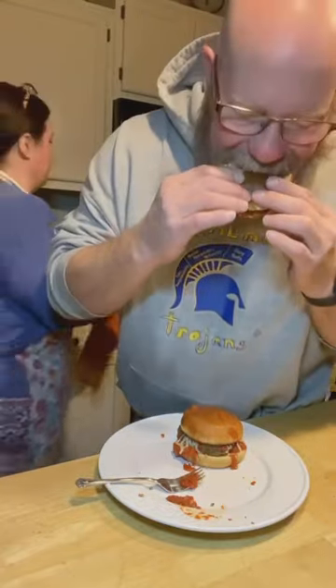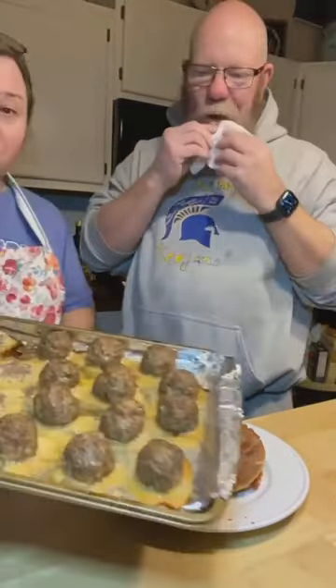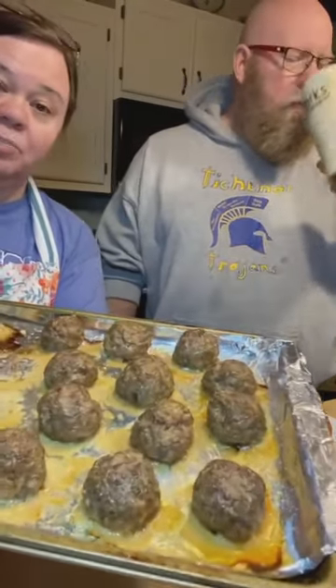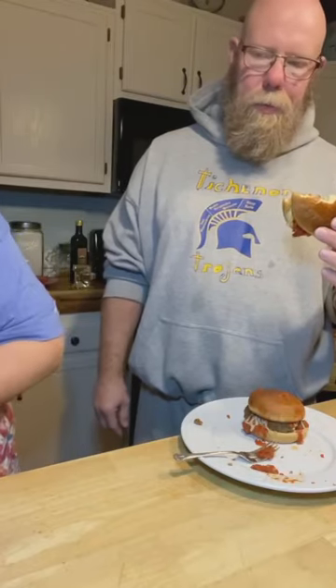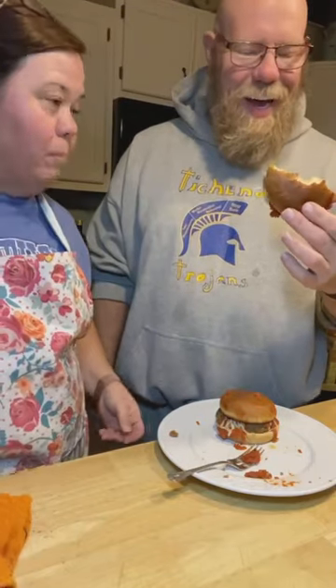This made around 23 meatballs. You can freeze these just like they are, or mix them in some sauce and freeze them. Dad likes to just get them out and reheat when he needs them. They're delicious on subs like this, or spaghetti squash, or even regular spaghetti if you're not doing low carb. You won't miss the breadcrumbs — you wouldn't know they're low carb. Daddy approves 100 percent.